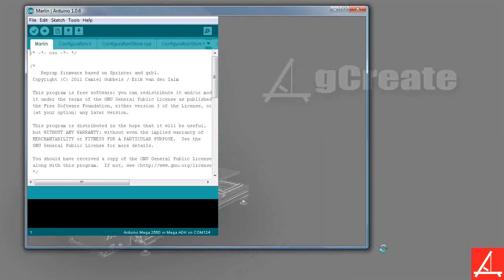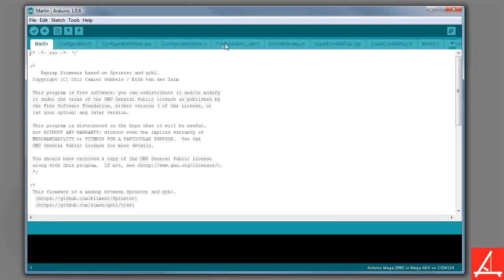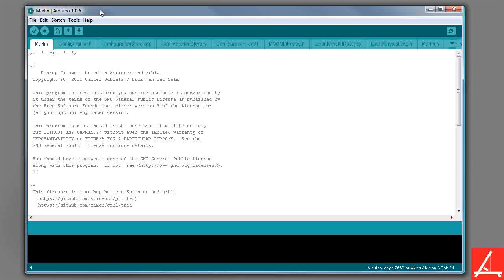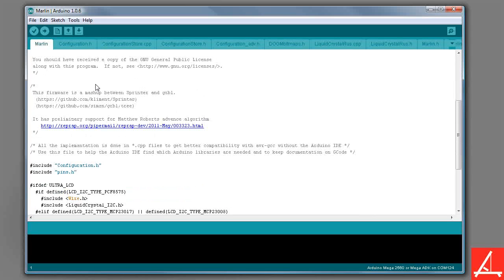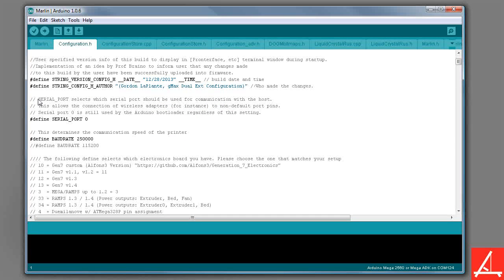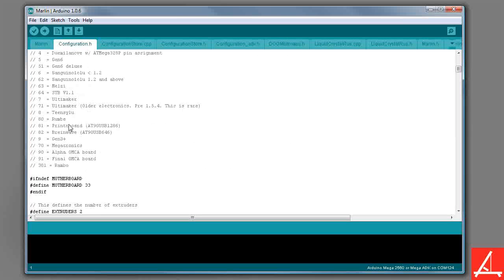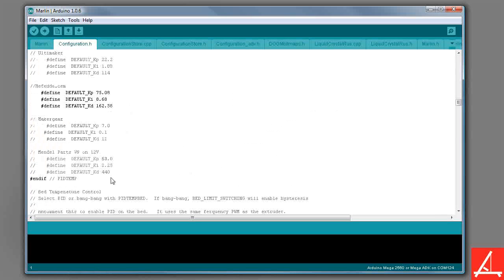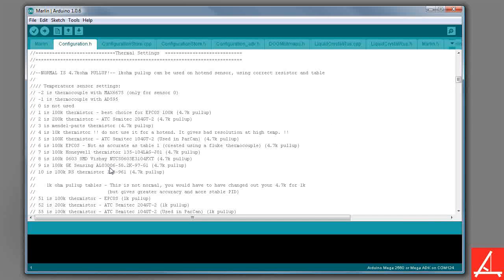Here we are — this is the actual Marlin firmware with all of the different configuration files and everything that will live on your printer. If you click this little down arrow, this will show you all the files. There are a lot, but a few that we really care about: one is pins.h, and the other one is configuration.h. If you look at configuration.h, pretty much everything has either a note or an explanation of what it is. The people writing this have done a great job of annotating everything about the printer. If you're interested, it doesn't hurt to open up this firmware and just look around and read everything.